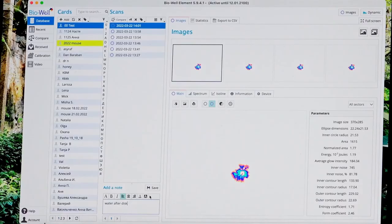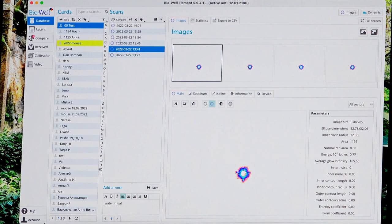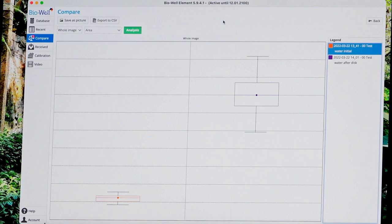And then we send it to compare: initial water and water after disc. And we see a very big difference. This was initial water and this was water after disc — you can see a huge difference in parameters.